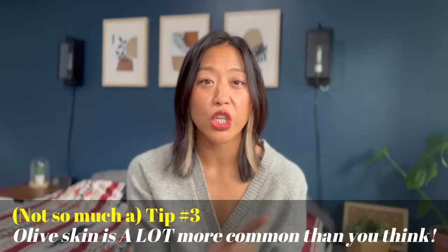And number three — not so much a tip, but more a word of encouragement. Olive skins are a lot more common than you think. There's been a lot more awareness about olive skin tones in the last decade, which I'm so glad about. But I think there's still some stigma around olive skin tones being a very rare thing. In the end, everything's on the spectrum, so there are so many variations of skin tones in this world. Your chance of having slightly more or slightly less of a pigment for your skin to appear a little more green than someone else is probably higher than you think. I hope you found this video helpful — stay unique and stay gorgeous.